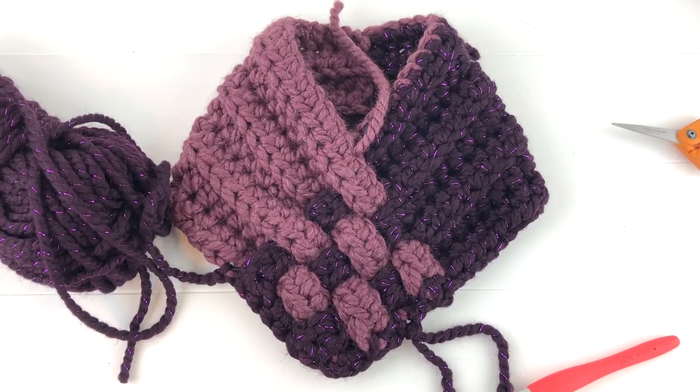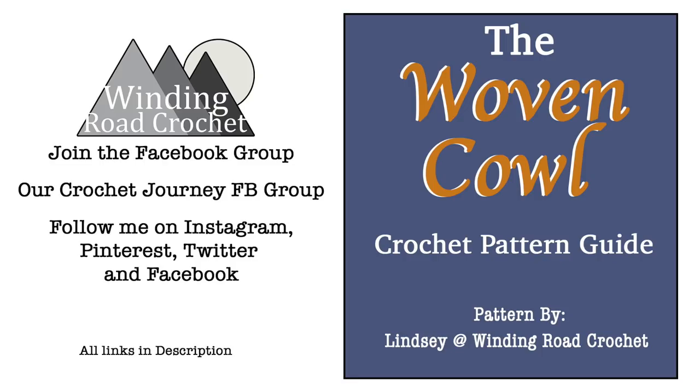Once you have all your fringe in and your ends woven in, your scarf is done and you can enjoy it. I'm so appreciative that you watched this video all the way through. If you like the woven cowl and want to check out more of my patterns, there's a link in the description box below. If you enjoyed the video I'd really appreciate it if you subscribed and hit the like button. You can also follow me on Instagram, Twitter, Pinterest, and Facebook — those links will also be in the description below. Thank you so much!